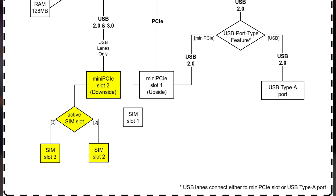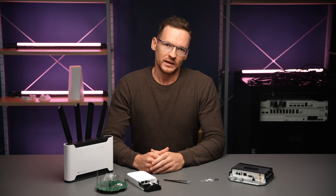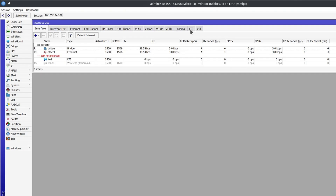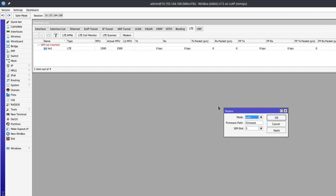In these two products you could have one modem using one SIM and another one being able to toggle between the other two. Whichever device you are using, you can toggle between the SIM slots from either the terminal under the interface LTE settings section, or from the GUI by choosing the interface LTE and clicking the modem button.